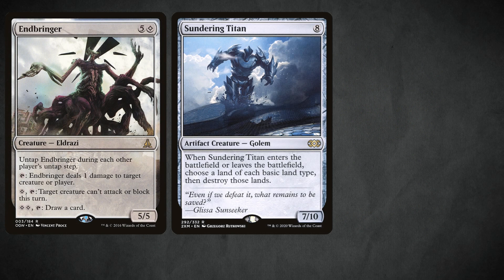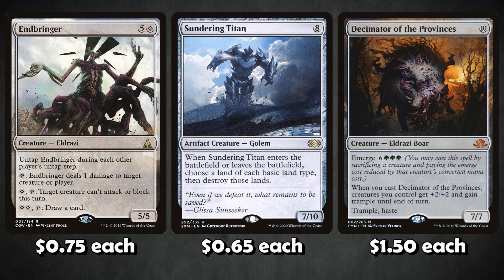Other budget options to consider are Endbringer, Sundering Titan, and Decimator of Provinces. Endbringer has a lot of utility, even allowing you to draw extra cards, which is always nice. Sundering Titan can blow up the opponent's lands, but it is dangerous — if you control a Forest it will blow up your Forest. However, Sundering Titan coming down on turn four and potentially blowing up two of the opponent's lands is pretty powerful, and in multiples could be devastating, though it can shut you off of Ancient Stirrings.